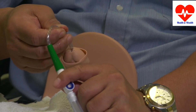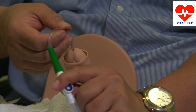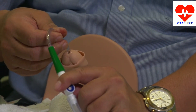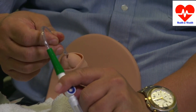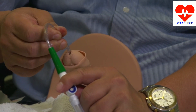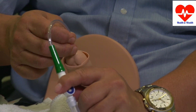Once the stream of urine stops, withdraw the catheter about one centimeter at a time and watch the stream start up again. When it stops, pull it out another centimeter. Watch your urine flow again. Repeat this step until the bladder is completely empty.